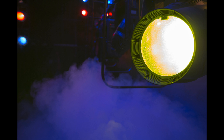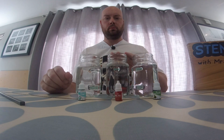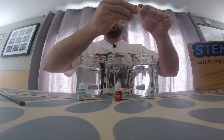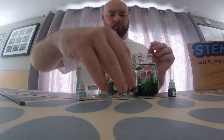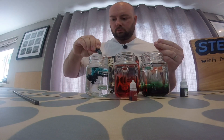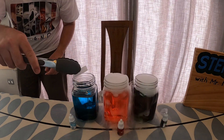Dry ice is used in lots of different things such as theatre, movies and television productions to create an eerie smoky fog. This week I'm going to show you how you can use dry ice to make some creepy Halloween potions. In front of me I've got three jars of three different temperatures — one with cold water, one with room temperature water, and one with hot water — so I can compare how dry ice reacts with different temperatures. Into each of these I'm going to add a couple of drops of food colouring: jade into the cold one, dull red into the room temperature one, and teal into the hot water one. Next I'm going to drop a piece of dry ice into each jar to turn it into a Halloween potion.